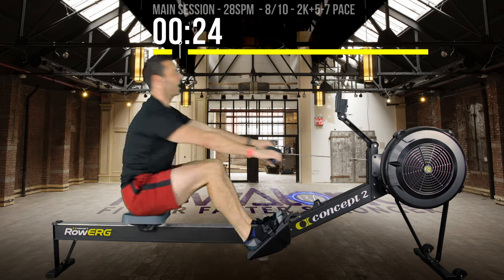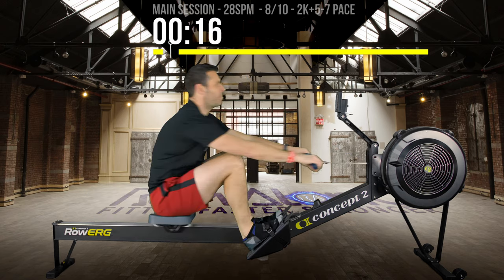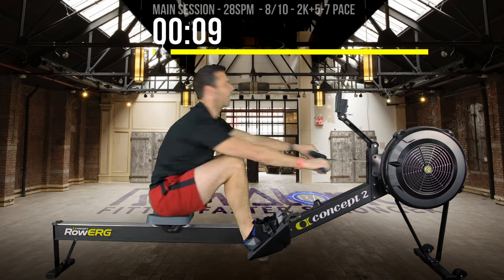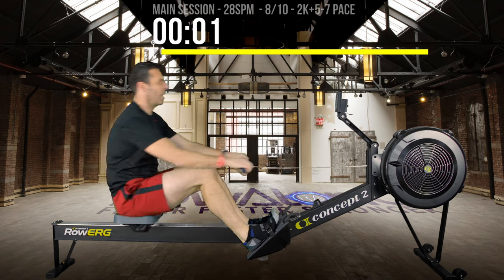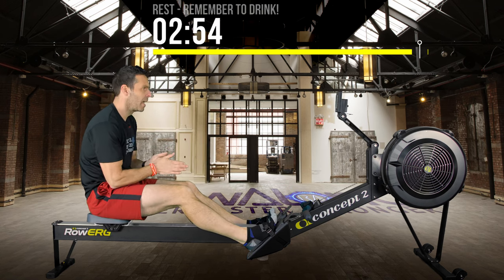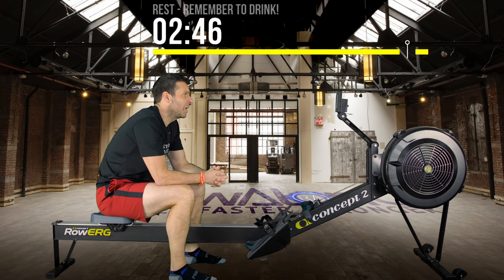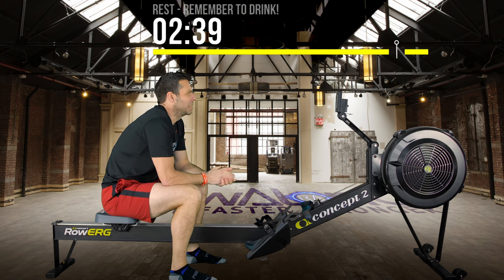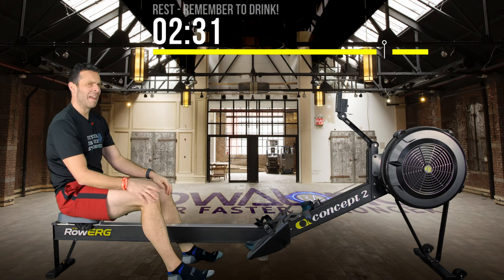Less than 30 seconds to go — keep pushing from those legs. 10 seconds. Two more strokes. Last one. Definitely still felt a bit cool starting that one.